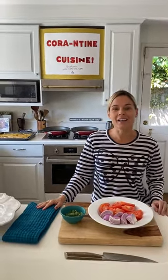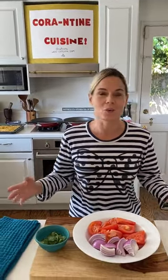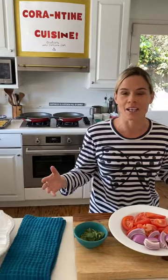Hey everybody, I'm Cat Cora. Welcome to Quarantine Cuisine. Listen, the whole family is back together. We have the best news — Rose's test came back negative. The kids are back with us. We're all together, we're having the best weekend. This is the best gift we could ever ask for. Happy Sunday, everybody.